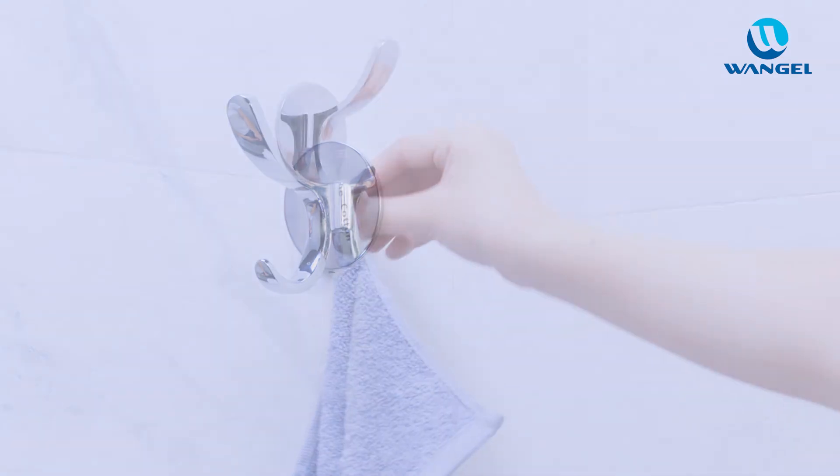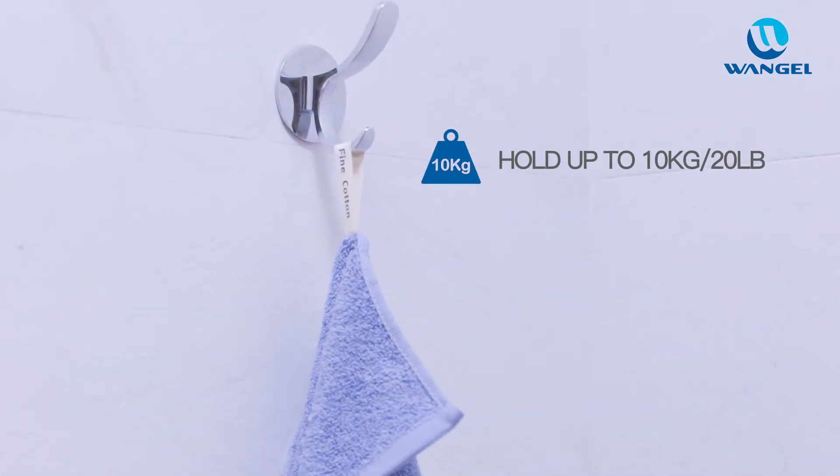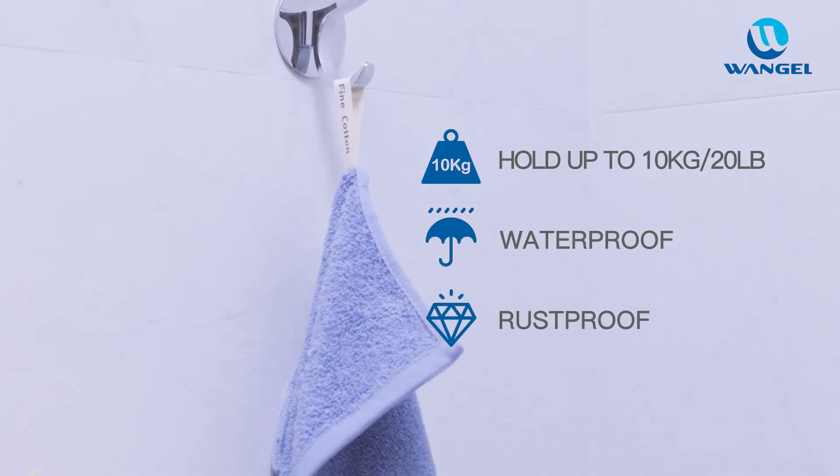Wait 24 hours before using it. When the glue is solidified, this item can hold up to 10 kg. It's waterproof and rust-proof.